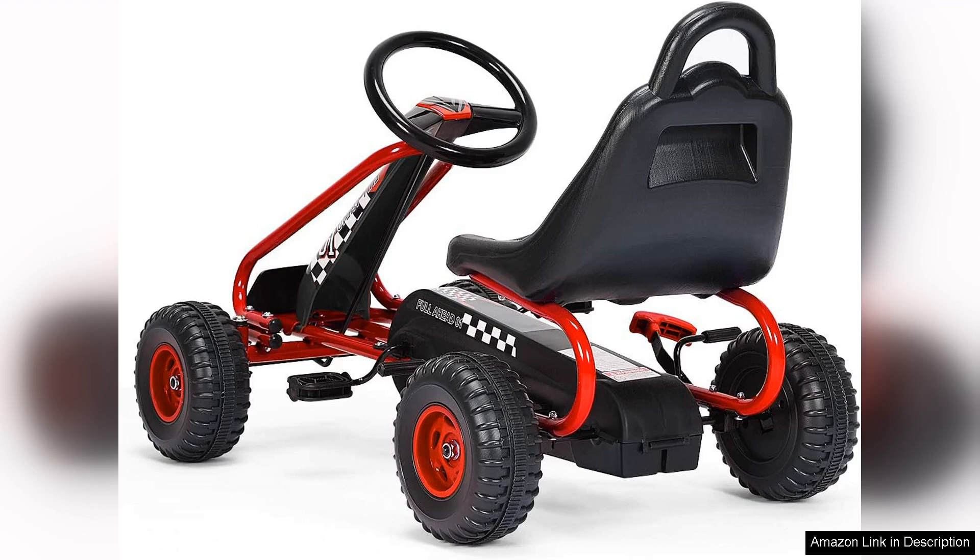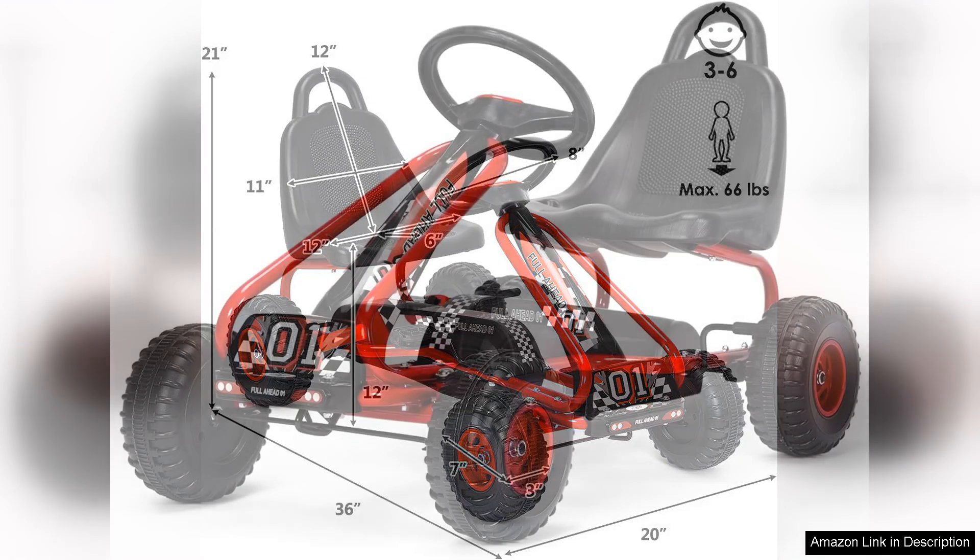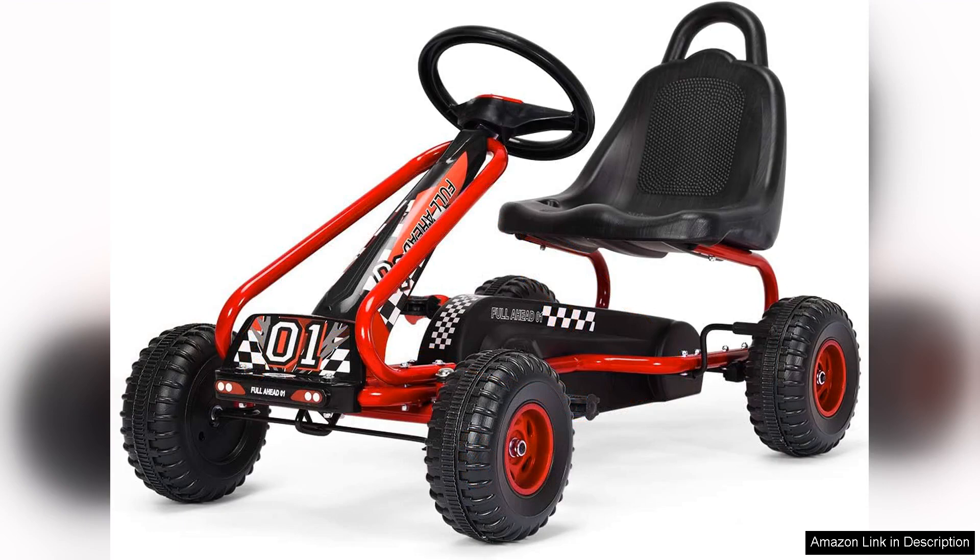Safety is paramount and Honeyjoy has not skimped on this front. The Go-Kart includes a reliable braking system that's easy for little hands to use, allowing for quick stops when needed. The enclosed chain and sturdy frame design further enhance safety, while providing peace of mind for parents. Parents will appreciate the easy assembly process with straightforward instructions that allow for quick set-up, getting kids out and about in no time.